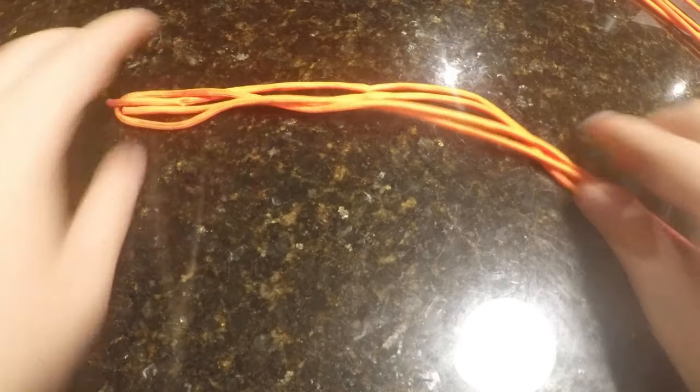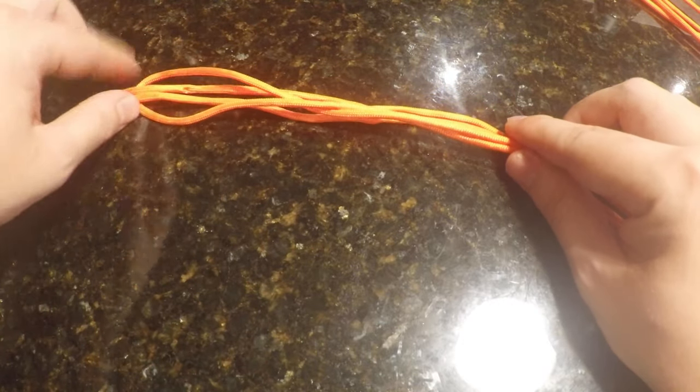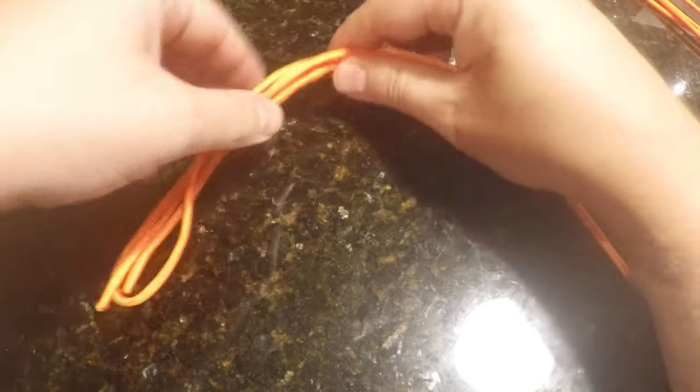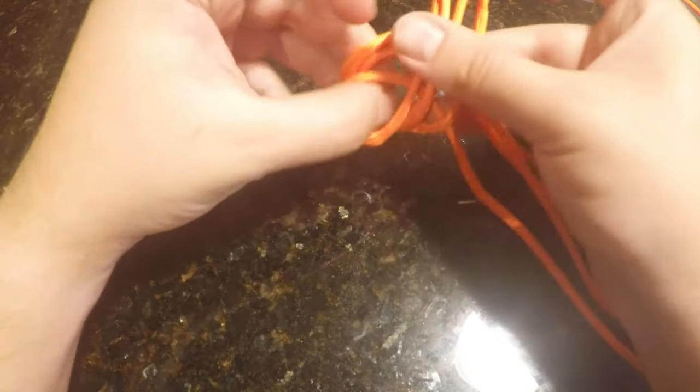Right here I have about 100 feet of paracord. I've doubled it over twice — as you can see, the two ends are right here and the middle is right here. How you're going to start this knot is with an overhand, which is just a simple twist.